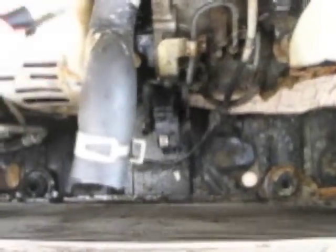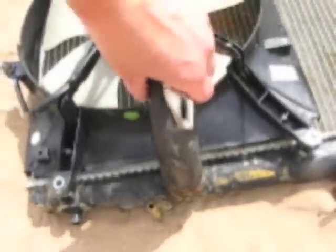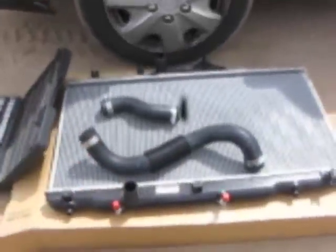It's a good idea to just replace all of the hoses, especially if it's an old car and you haven't done it in a while. Be sure to take this hose off, and then this hose that's still connected here — you're just going to put the new ones on.